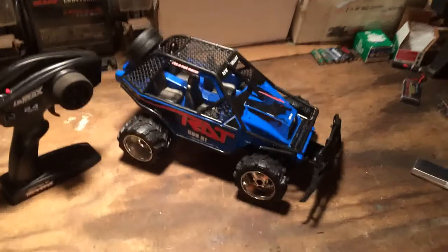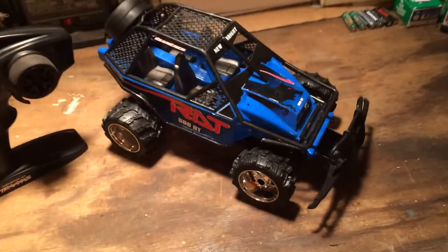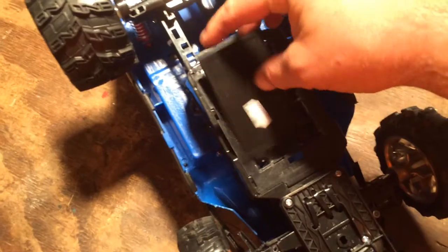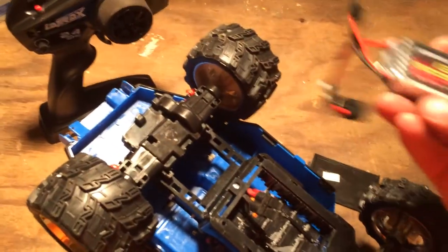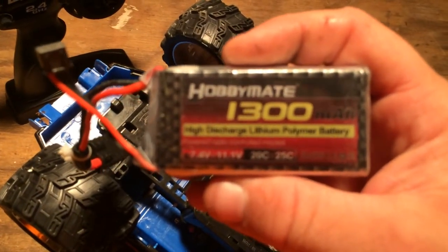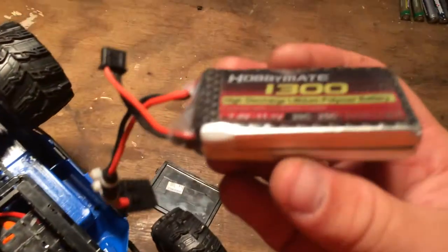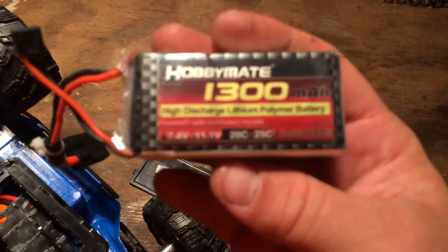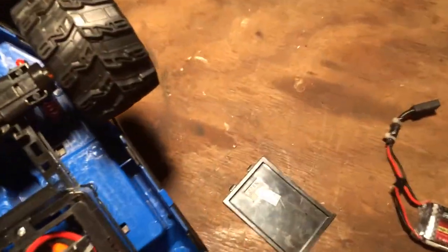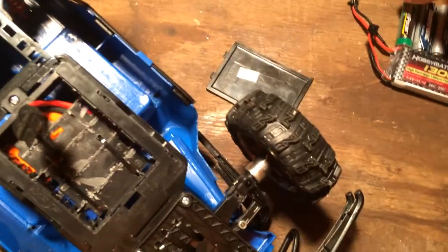One more quick comment - I want to show you the battery situation. This RC was originally intended to hold five double-A batteries down in the bottom with a little door that slid in. What I'm using instead - and I use this on all my smaller RCs - is a Hobby Mate 1300mAh two-cell LiPo with a 20C discharge rating. I specifically bought these because they're about the same width as a double-A battery but much smaller.